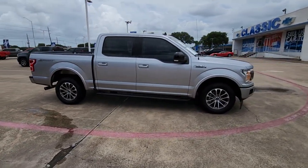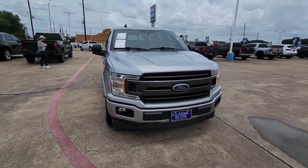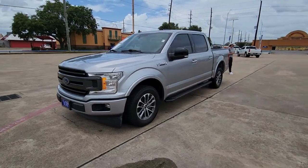Military-grade aluminum alloy and high-strength steel give this full-size pickup the advantage of being both light and strong, so much so that it delivers class-leading towing and payload capabilities.